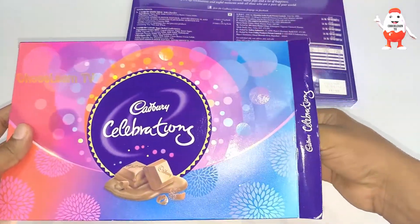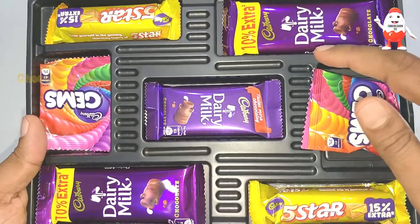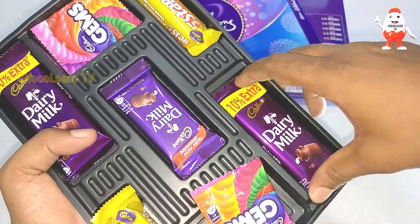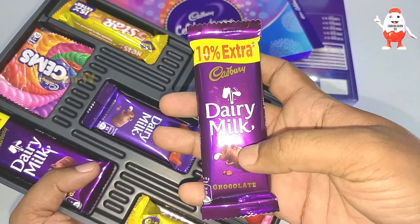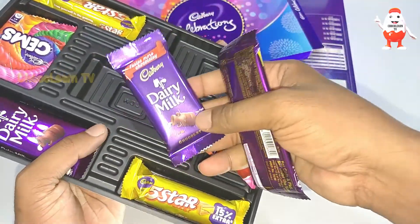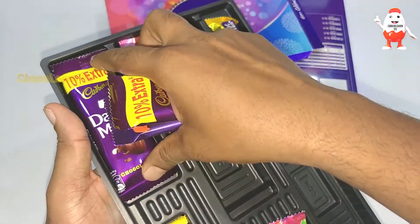I am opening the chocolate box now. Wow! I can see there are three Dairy Milks, two Gems, and two Five Stars. The three Dairy Milks are not all the same flavor — one is a regular chocolate, one seems to be caramel, and the third one is also chocolate.